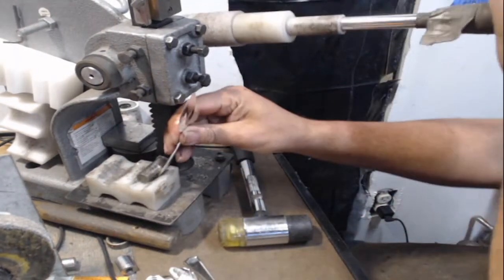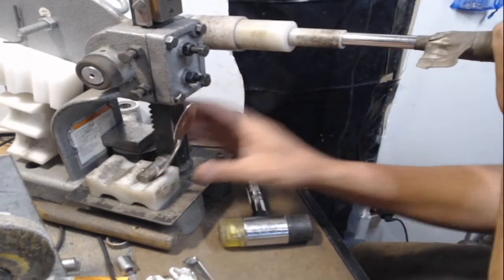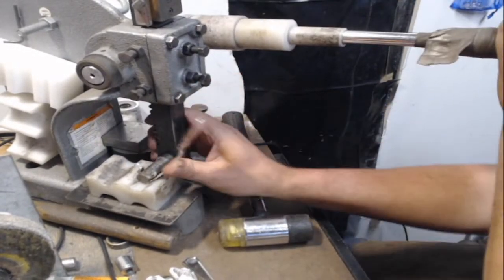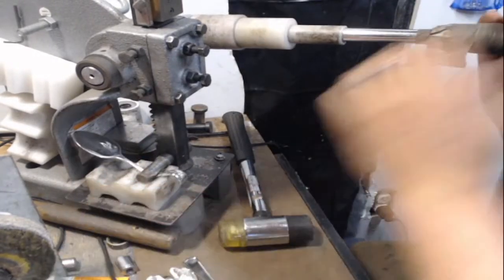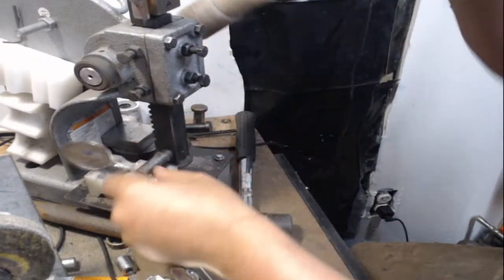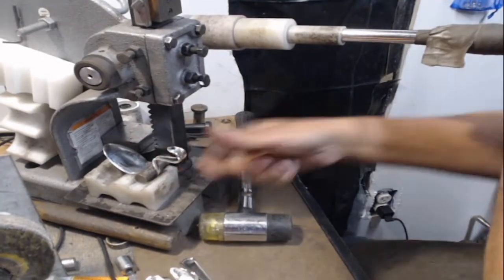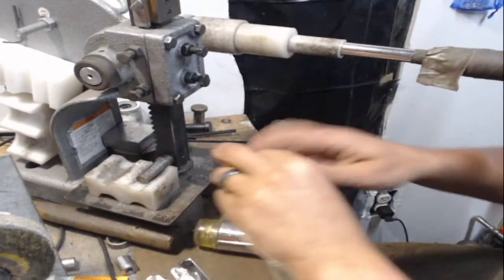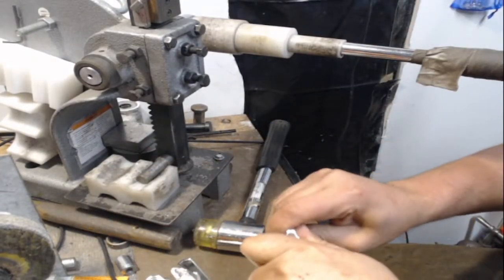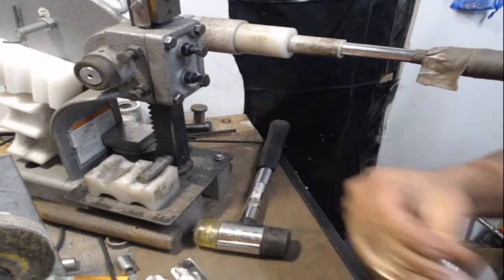I just got this Queen Bess pattern back in — I actually found some up here. I haven't had it in a long time, but I love bending Queen Bess. It's hard enough to do what you want it to do, but soft enough to be able to manipulate it.